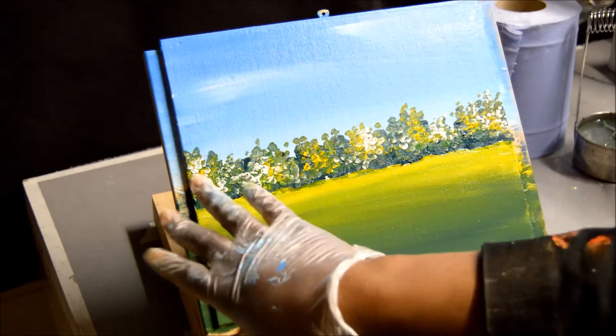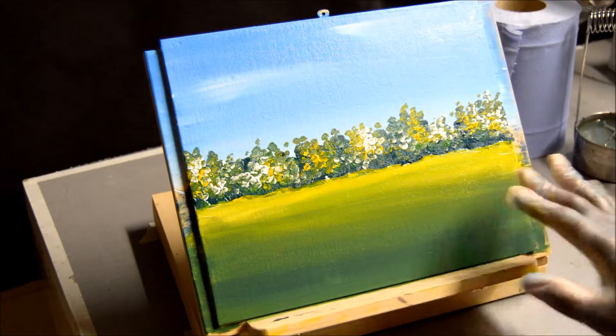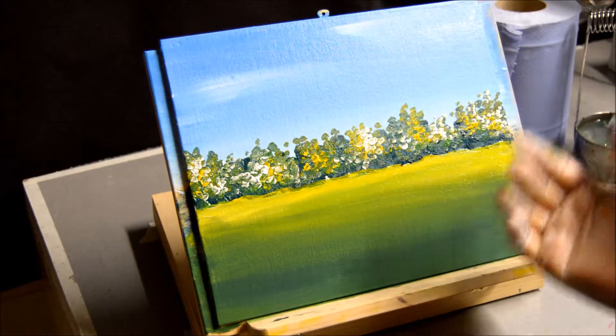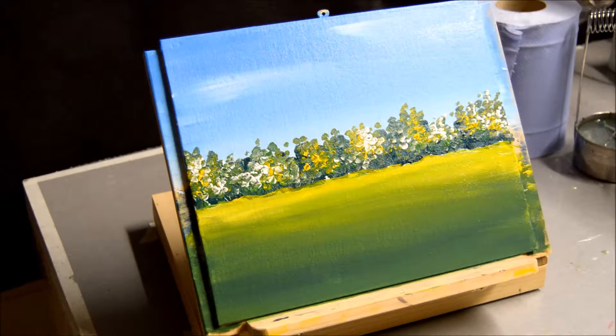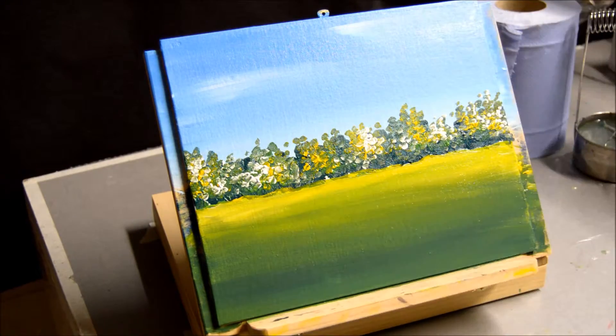We started from the sky, then the shrubs in the background, then the foreground which we've just completed. And basically we've used 1, 2, 3, 4, 5, 6 — six colours for this painting. It's a very easy way to start painting, and with this you can now go on to painting on bigger canvases with just the same principle. With as few colours as possible, you can always create a wonderful masterpiece.